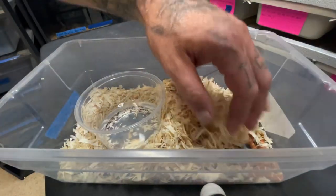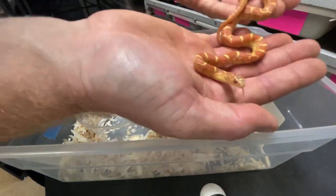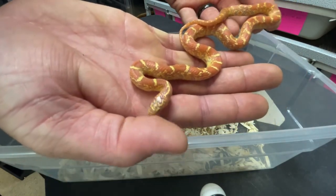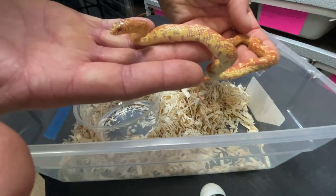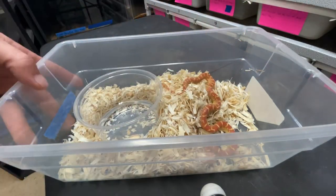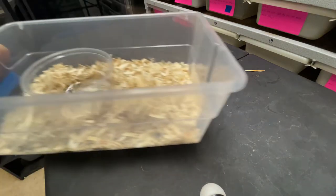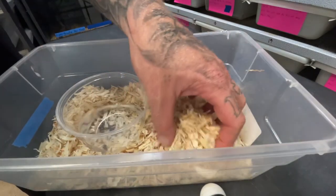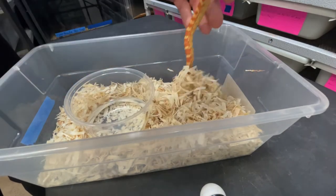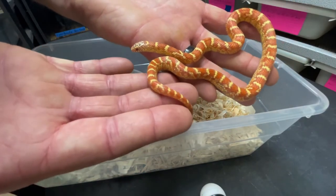Here's the male Hypo Lavender. He's going into shed, so really great color on these guys. I'll give a better video once these two shed out — hopefully the other one's not in shed. There's the female. She's looking good — I see her shaking her tail.